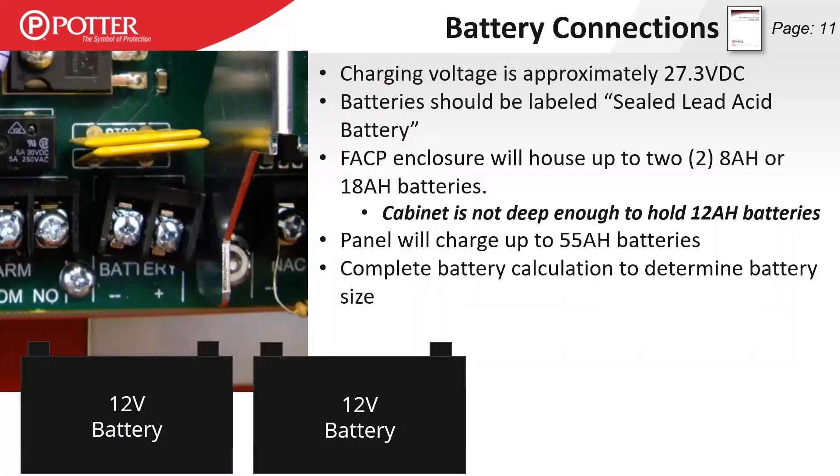On the battery charging terminals, most of the time we should see our charging voltage at 27.3 volts. If we see a lower voltage, we may have batteries that are very low from battery service or potentially a bad cell. We are only listed for sealed lead acid batteries — this is a life safety panel, so you cannot use lithium ion. The enclosure is deep enough to hold 8 or 18 amp-hour batteries, not 12 amp-hour. The charging circuit can charge a maximum of 55 amp-hours. Fire alarm systems are 24-volt, batteries are 12-volt, so put two batteries in series and run to the battery positive and negative terminals.